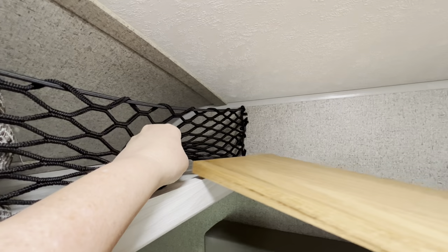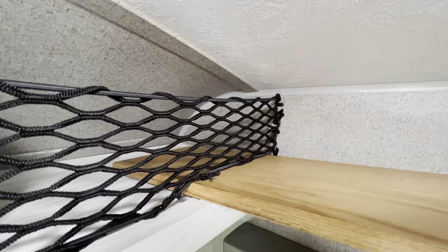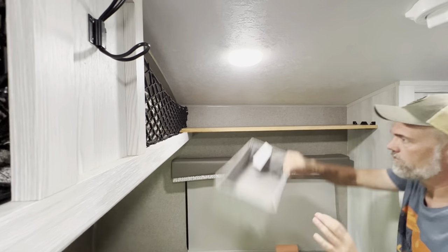Here's where we tweaked it a little bit for our use. The shelf slides in under the netting and just rests on that end. We didn't want it to move or bounce around during travel, but we also wanted to be able to easily take it up and down when we were parked.